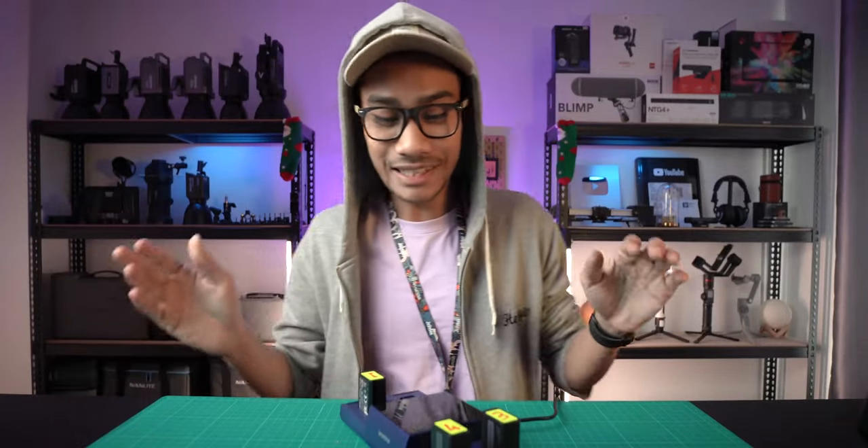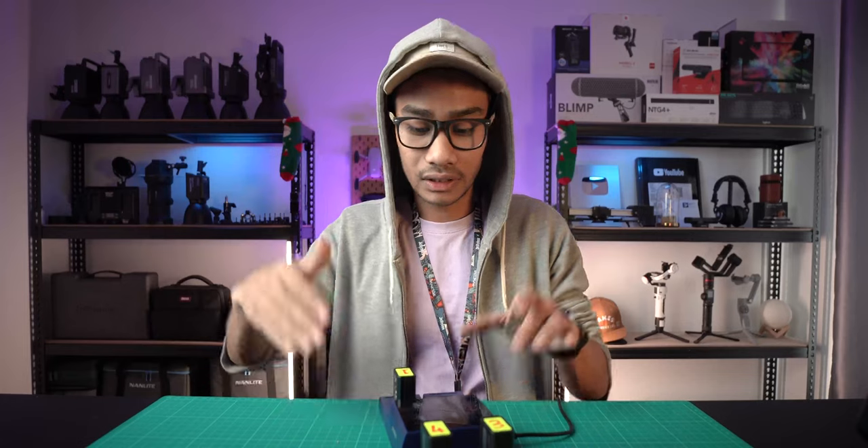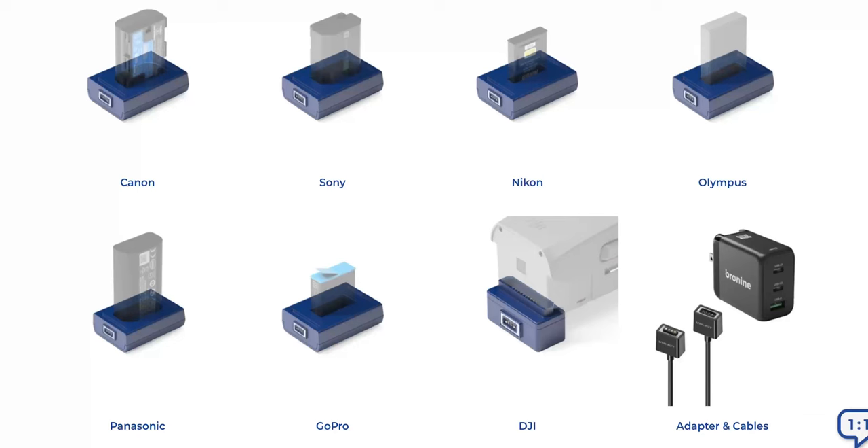They have many types of battery charger adapters - Sony, Canon, Nikon, drone, or whatever - they have a lot of choices. Click the link in the description. Don't forget to subscribe to my main YouTube channel, Iman Kamer, though I just speak Malay on that channel. That's all for me - thank you so much for watching from the start to the end of the video, and see you guys in the next video!